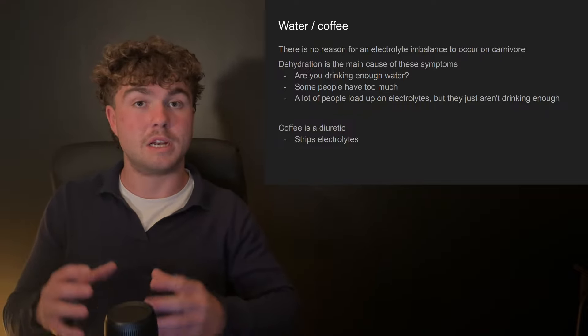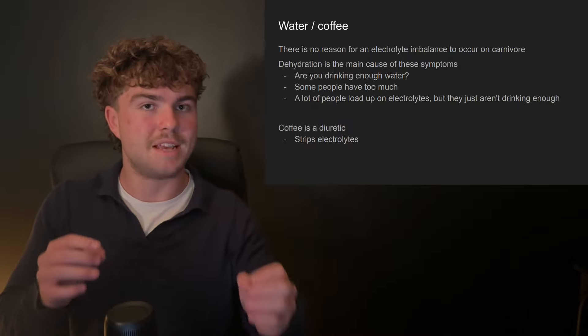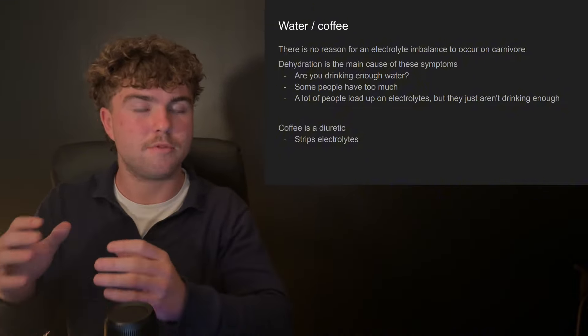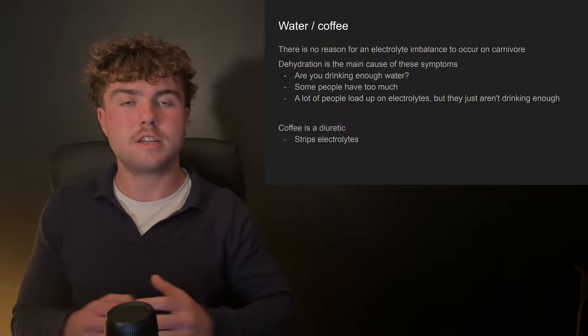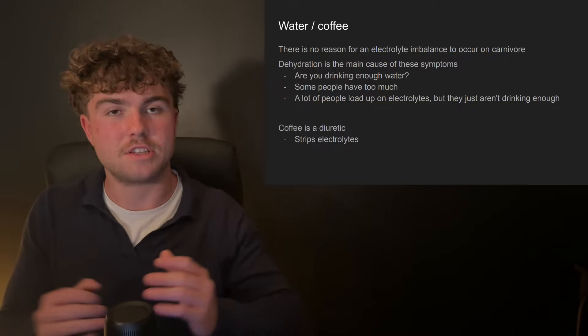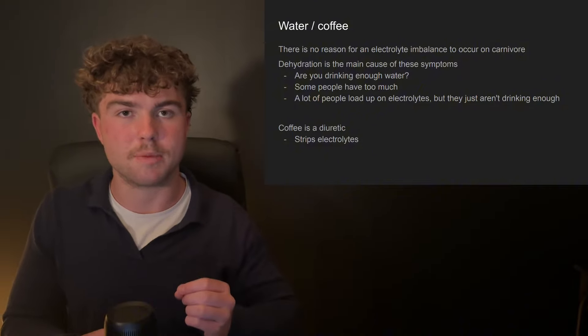If you've been loading up on electrolyte supplements and are still experiencing electrolyte issues from dehydration, it's clear you aren't experiencing these issues from lack of electrolytes — it's very likely you're not drinking enough water. Another consideration is coffee. Coffee is a diuretic, which means it strips your body of electrolytes. This is probably why I still have to consume some salt even after being on carnivore for a while, because I do still drink a bit of coffee.